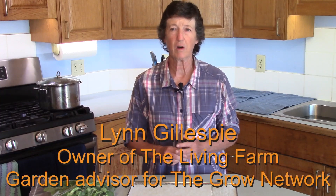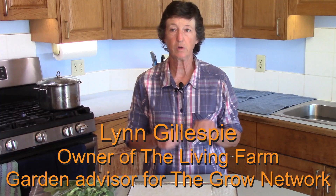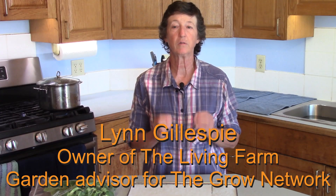Do you have a lot of basil in the garden and want to dry some for the winter? Today I'd like to share with you a super easy method for making your very own dried basil from your garden in four easy steps. Step one: you're going to go out in the garden and collect your basil.